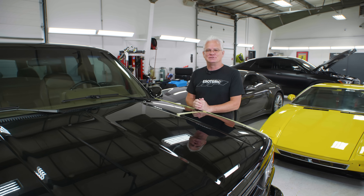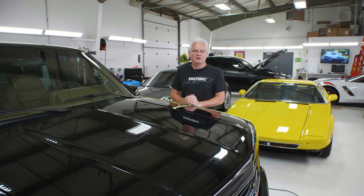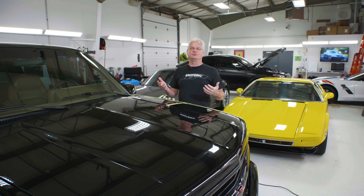Hi, I'm Todd Cooperrider with Esoteric. Welcome to a video that we've been talking about doing for quite some time now, and it is pad priming. First of all, what is pad priming?